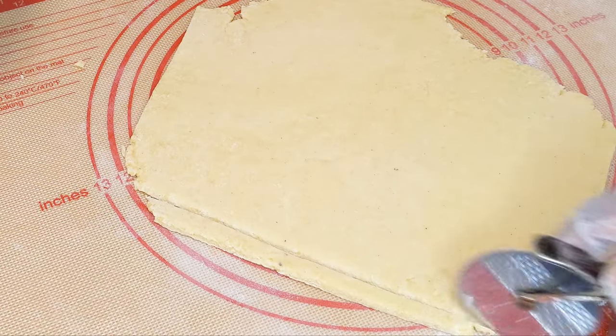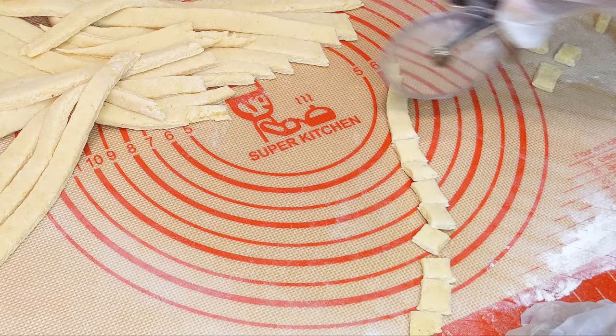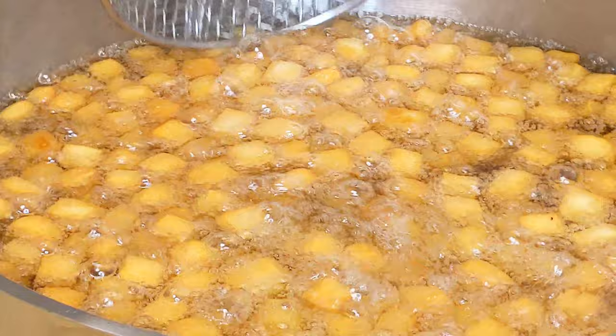Hi lovelies, thank you for stopping by and welcome to Recipes by Jenny. Today I will be sharing with you the best crunchy and milky Nigerian chinchin. Let's get started.